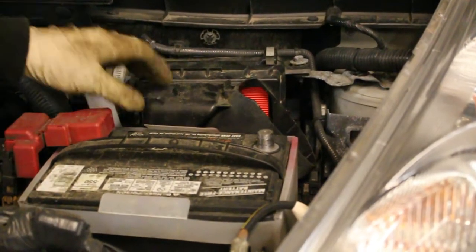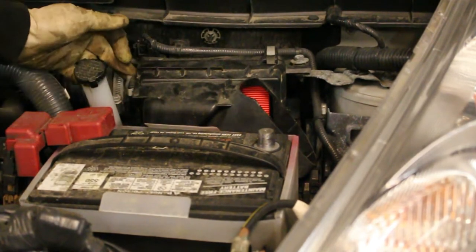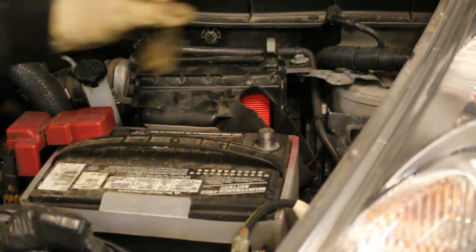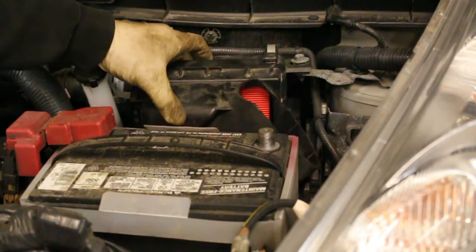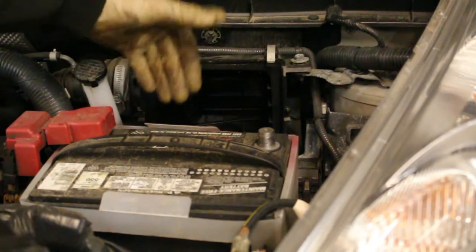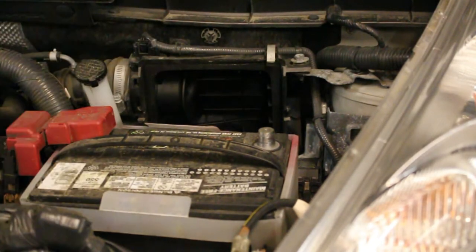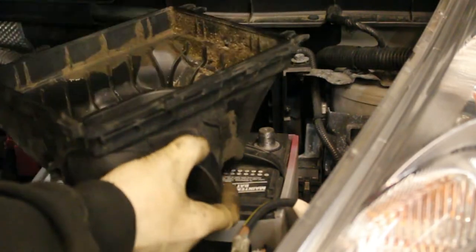So now that we have that resonator out, what we're going to do is actually remove the air filter itself from the assembly. There's a pull tab here, pull tab here — release those, this drops out, and then this lifts straight up. This car is missing its battery hold down, it's usually a tight fit behind that, so you usually just have to pull up pretty hard. But it's that simple to take the air filter element out.